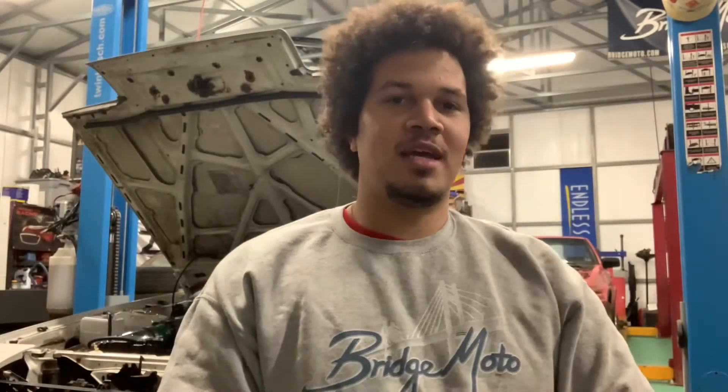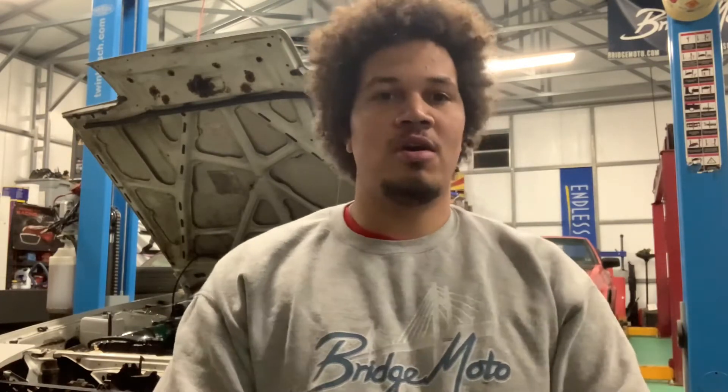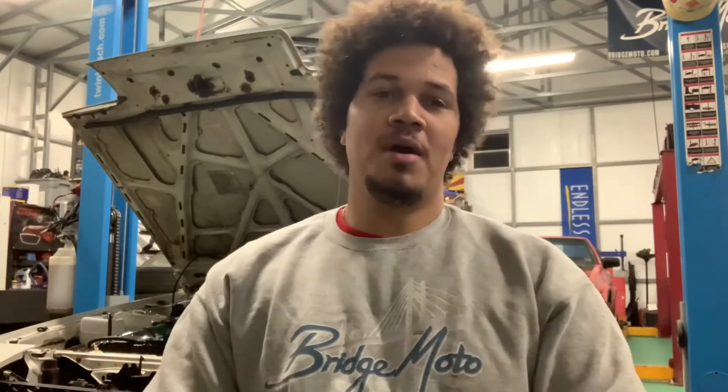Hey guys, welcome back to Toge Techniques TV and Bridge Moto. We're here at the Toge Techniques and Bridge Moto compound and we're going to go over a cool little tip for A86 guys. As a lot of you know, I build a lot of A86s — I build everything else including rotaries, RBs, and 2Js — but the A86s just seem to find their way to my garage, so I'm going to throw a cool little tip out there.